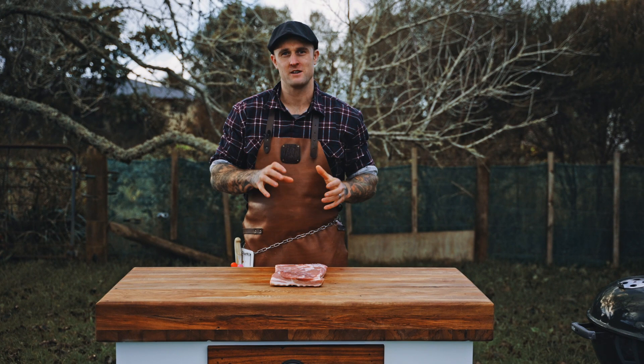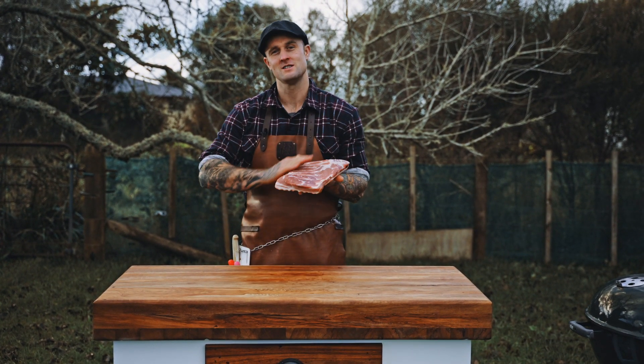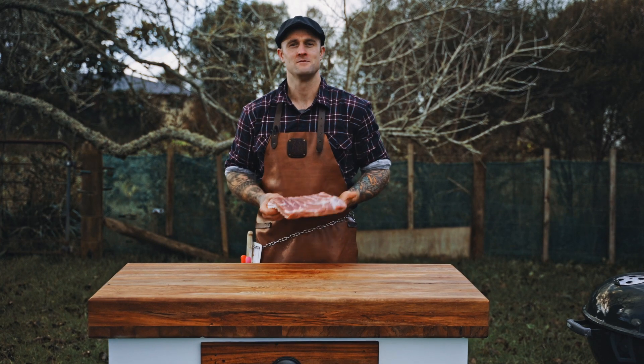For the meat today, pretty self-explanatory. All we're going to need is some pork belly, preferably something boneless so it saves us boning it out, and something with a little bit more fat on it. Also, we want to look for that New Zealand pork sticker and support New Zealand farmers.